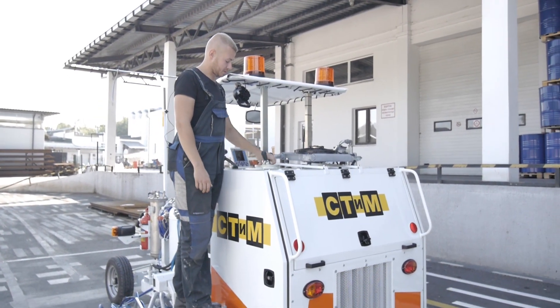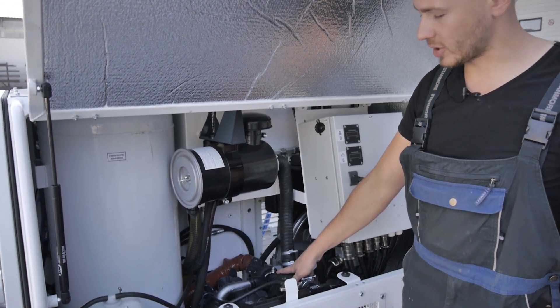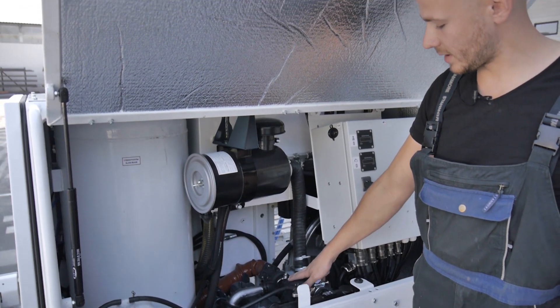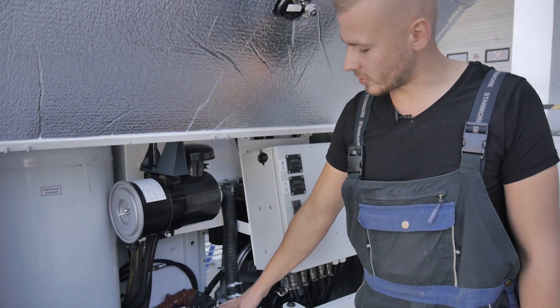Glass balls are loaded through this loading hole. This machine has a Kubota engine installed — well proven and reliable, not causing complaints during the operation of the road marking machine.